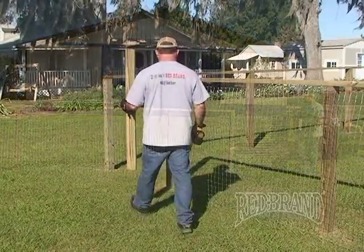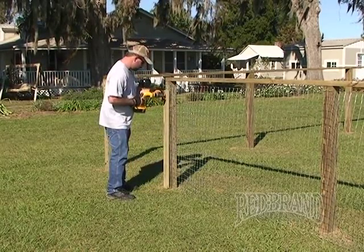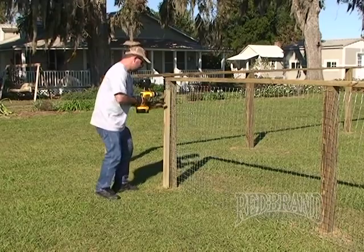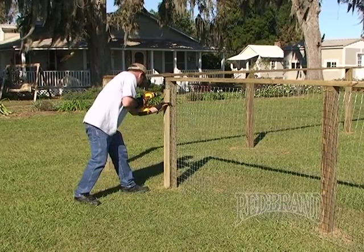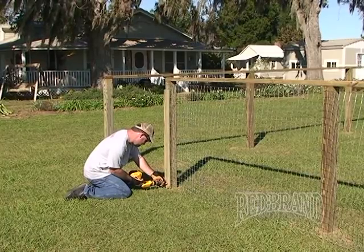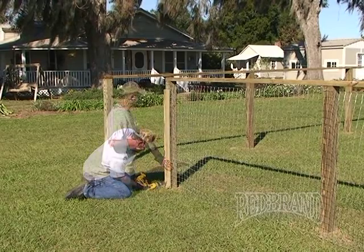The reason we just tacked the wire on with the staple is because we're going to apply fascia boards to each one of the line posts and corner posts. These are treated one-by-fours. The advantage of the fascia board is that we're sandwiching the wire between two pieces of wood. Secondly, if your dog jumps up on the fence, they're not pushing on the staples — they're actually pushing on the whole board. It makes a nice finish and makes the fence very secure for large dogs jumping up on the fence.